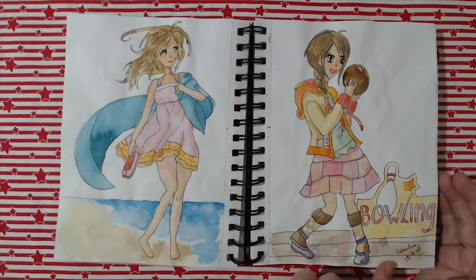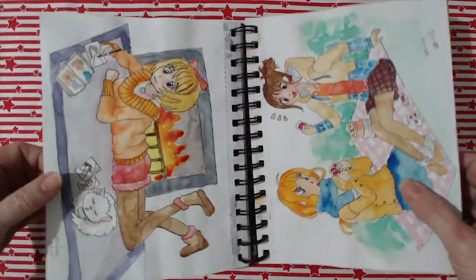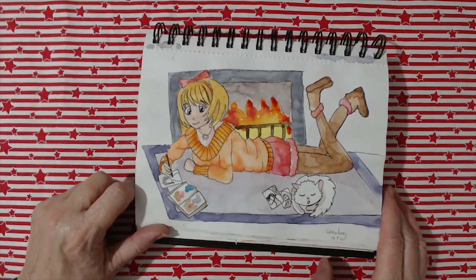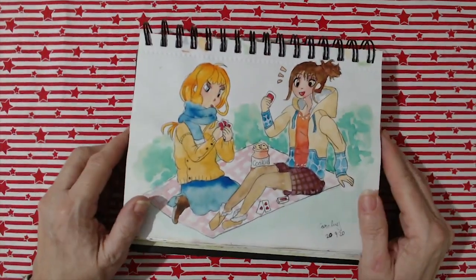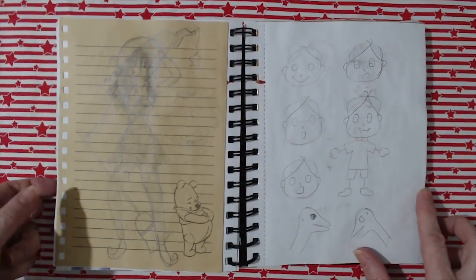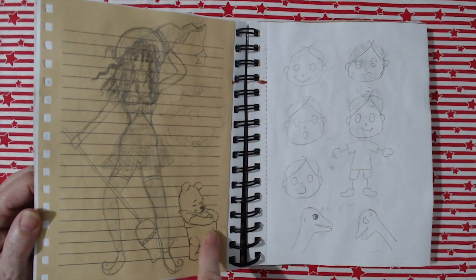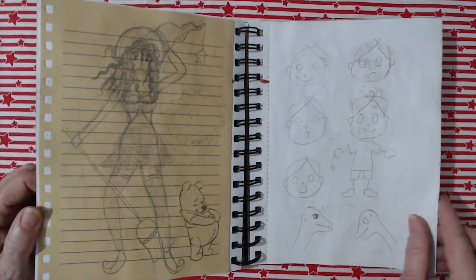We're down to the 18th of September now, still working away at my sketchbook. I like this one — I like the cat and I like her painting, and there are some rough sketches with the cat sleeping on them, completely oblivious. And here are two girls playing cards with a cookie jar. I was waiting for something to download on the computer and I was bored, so I thought let's try drawing a witch. Winnie the Pooh was already on the bit of paper I used — I tore it out and stuck it in — and some more practice drawing a little person.